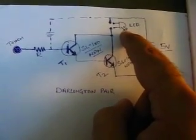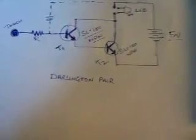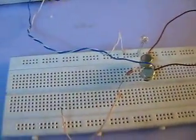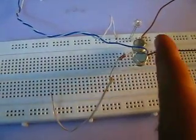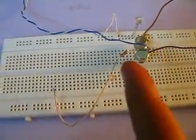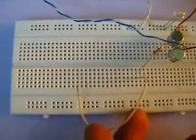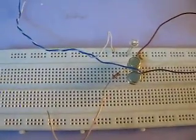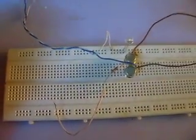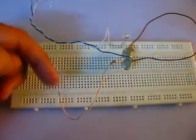A large amount of current will flow from the positive terminal to the negative terminal of the battery, and the light acting as a load here will light up. Let's make this circuit on the breadboard. I have this circuit already made on the breadboard with two SL100 transistors, an LED, and a resistance here. This whole circuit is connected to a power supply of five volts.